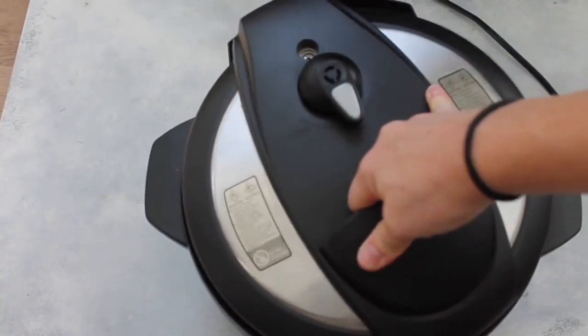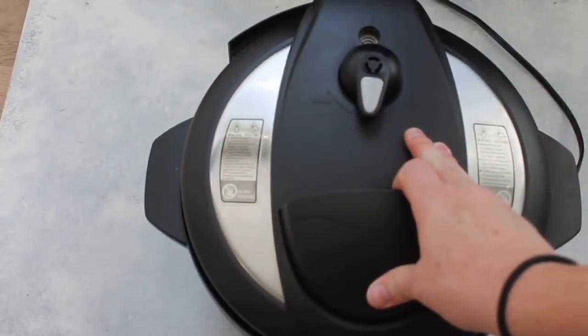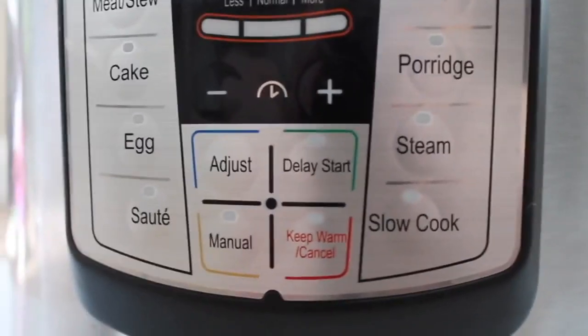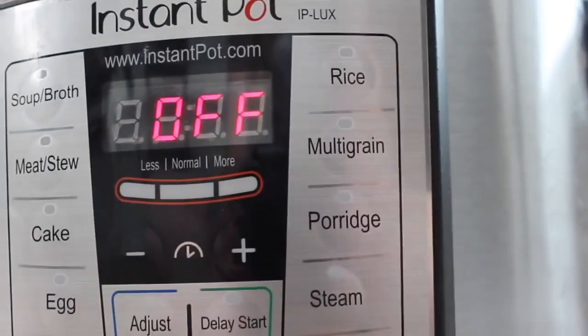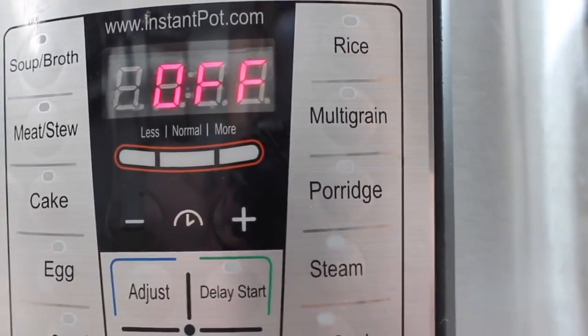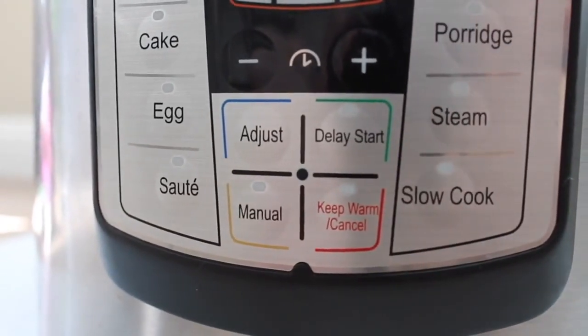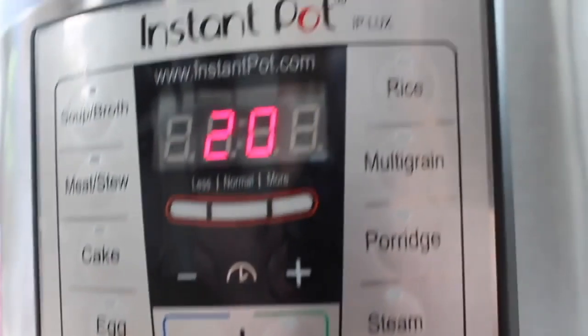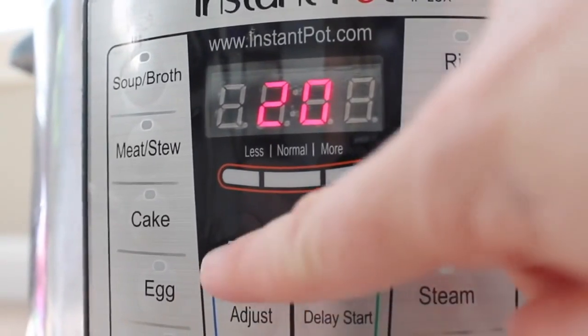When you're done, go ahead and put the lid on, make sure it's closed all the way, and turn your knob to sealing, not venting. Lots of Instant Pot machines have a rice cooker button, but some don't, so I'm going to use the manual button. If you don't have a manual button, use high pressure or normal — whatever it uses to pressurize.